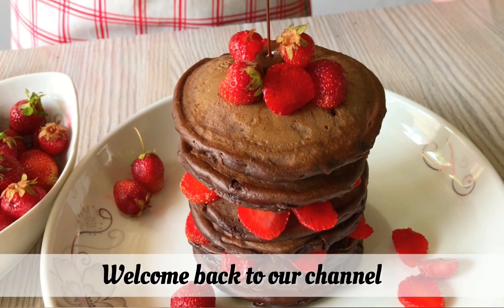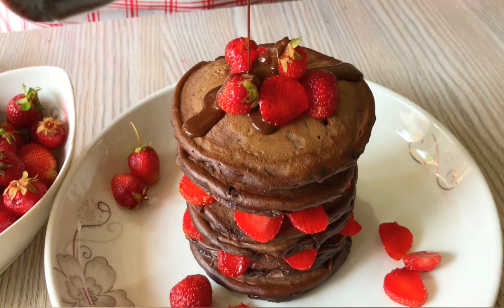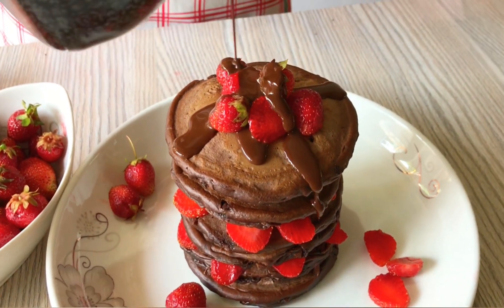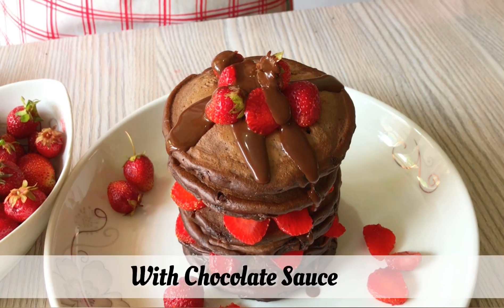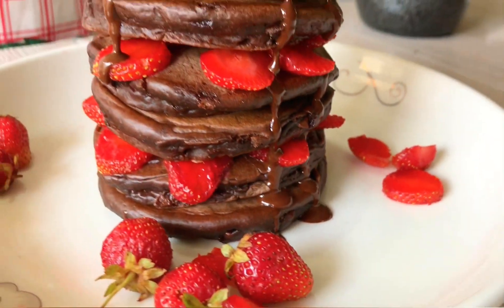Hello, Assalamualaikum viewers. Welcome back to our channel. Today I am going to share with you the chocolate pancake recipe, which is very fluffy and yummy. I am making chocolate sauce for this. If you like this recipe, do like, share and subscribe to our channel.